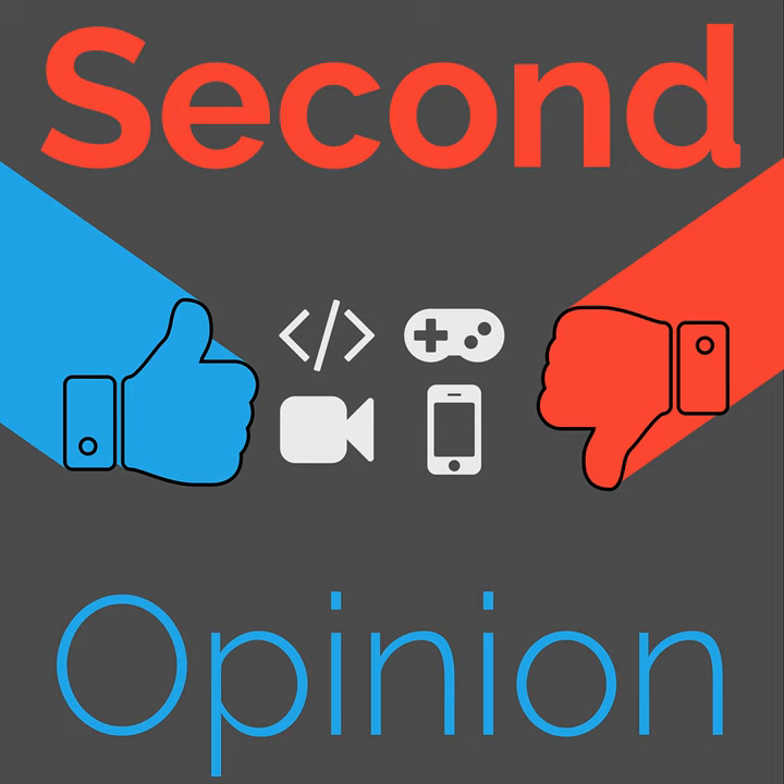Welcome to Second Opinion, the reviews show here on The Nexus. I am your host Ian R. Buck, and today I will be reviewing the Light and Motion Via bike taillight. Find the show notes for this episode at the nexus.tv/so94.